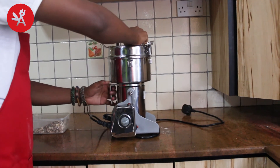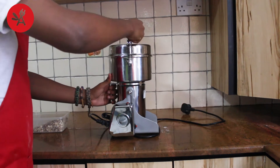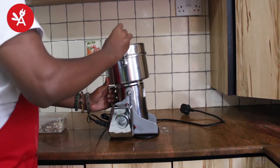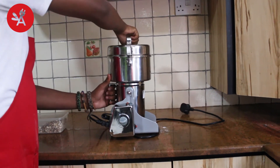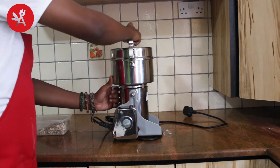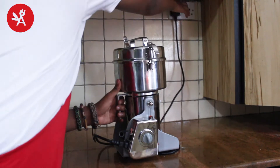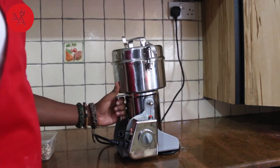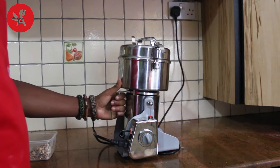Close and lock the cover. Set the timer from 30 seconds up to 2 minutes, depending on what materials you want to grind and how fine you want the ground powder to be.